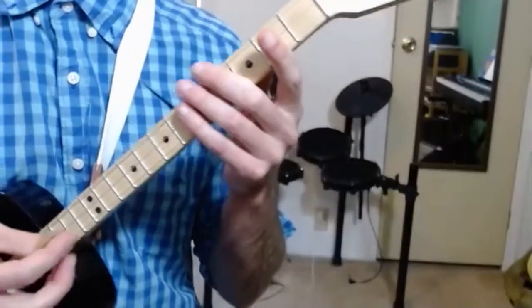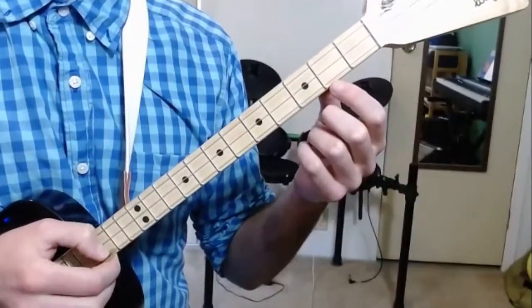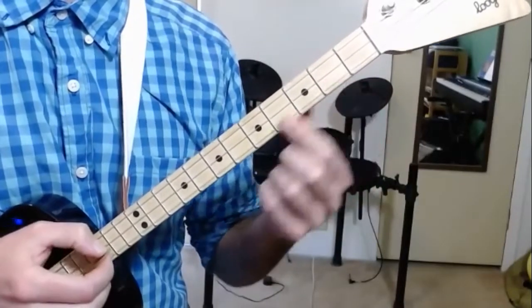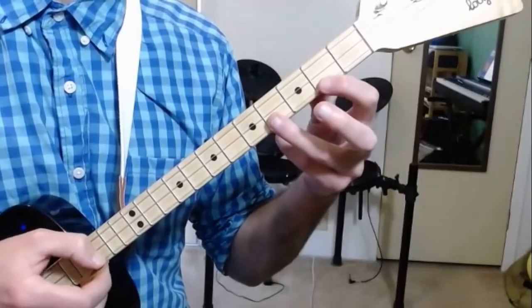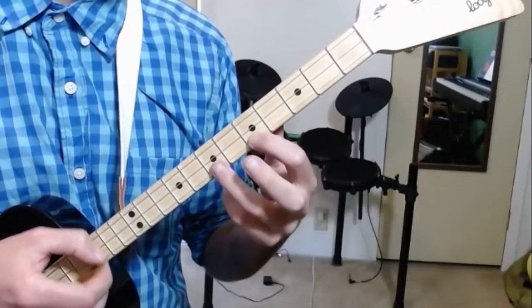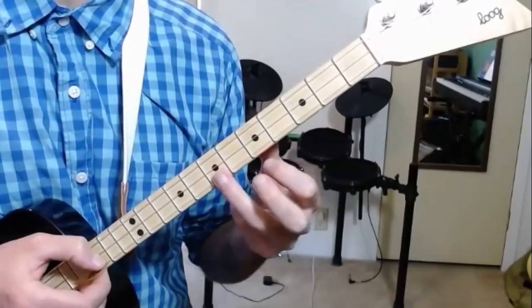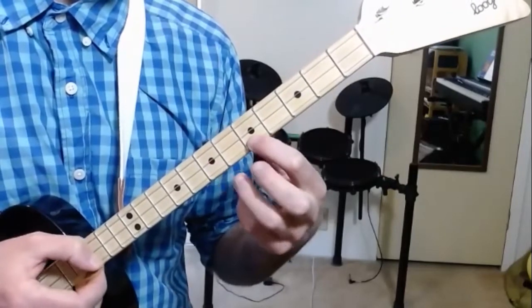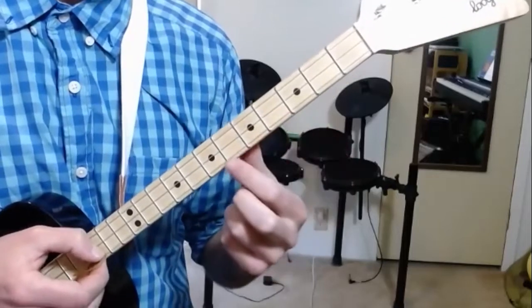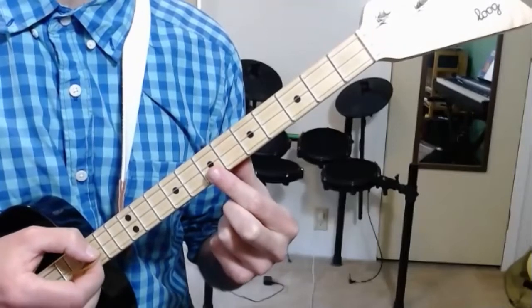Right after I play it, I will put all the numbers up on the screen so that you can play the whole thing yourself and pause the video and practice it as many times as you want. Are you sleeping? Are you sleeping? Brother John? Brother John? Morning bells are ringing. Morning bells are ringing. Ding dong ding. Ding dong ding.